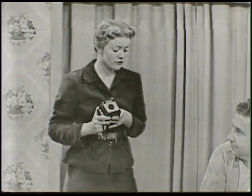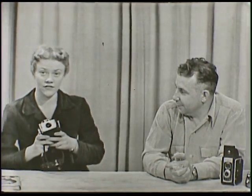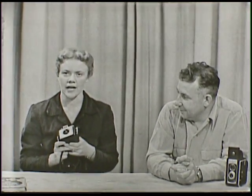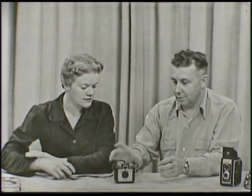I've asked my friend John Morgan to come over today and tell us some things about cameras. He's a photographer, so I figured he'd probably know a few things about cameras that you and I wouldn't know. I see that you have some different kinds of cameras here, John. Would you explain them to us?